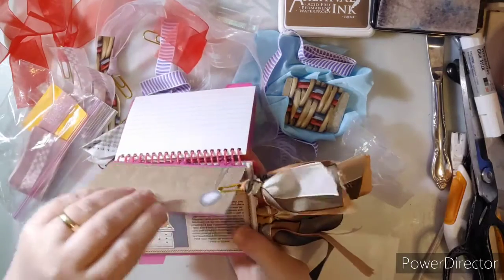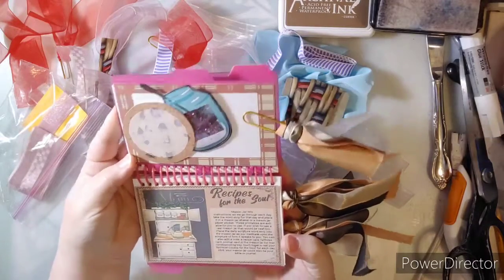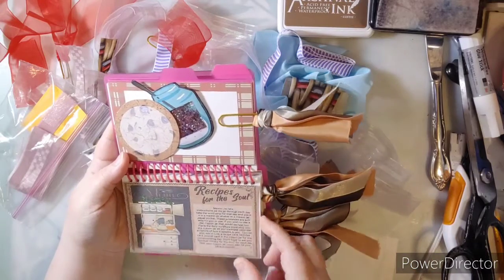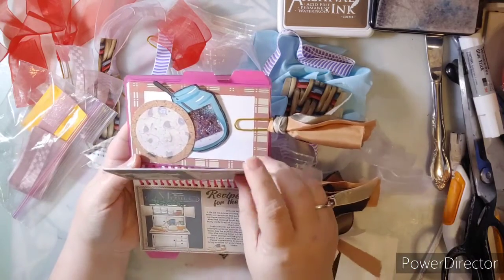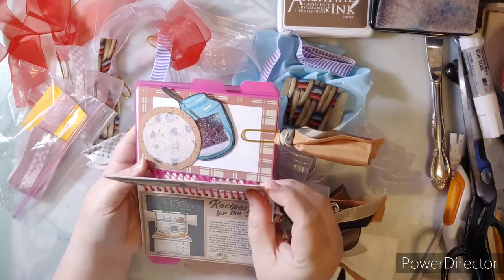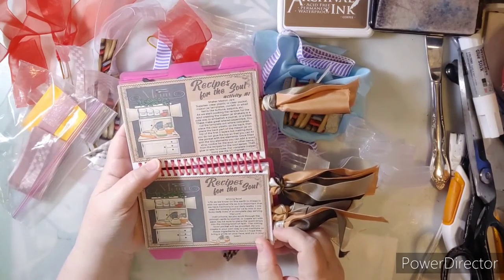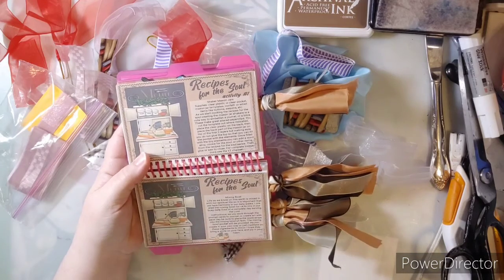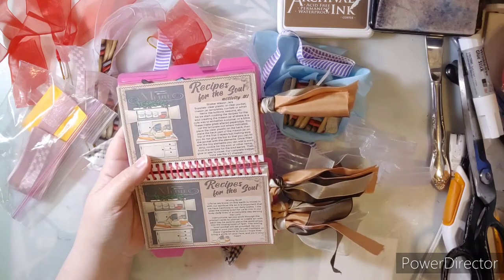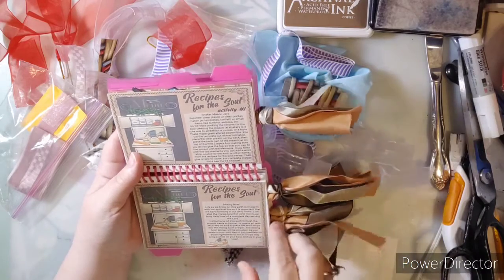In today's activity — because there were several activities — here's a little mason jar shaker. There is a playlist as well, so all that information is located in the East Coast Bible Journaling Facebook group. It is also located at thatsjustpennyprintables.blogspot.com and can be found in my Facebook groups. All of the links will be down below the video in the description box.